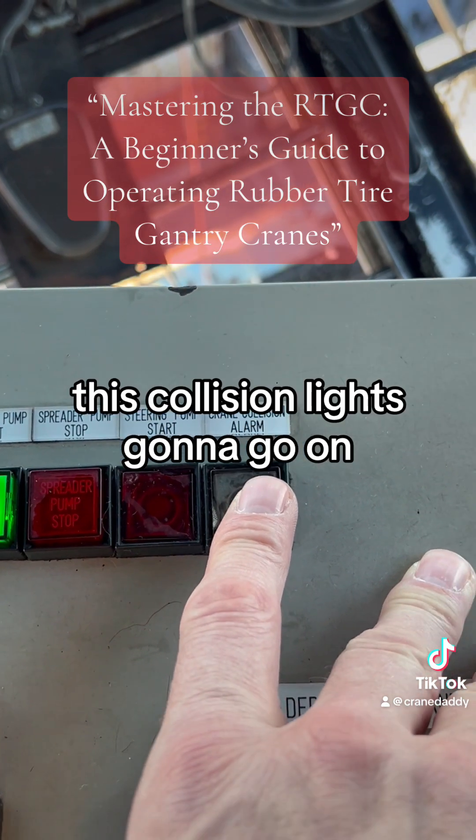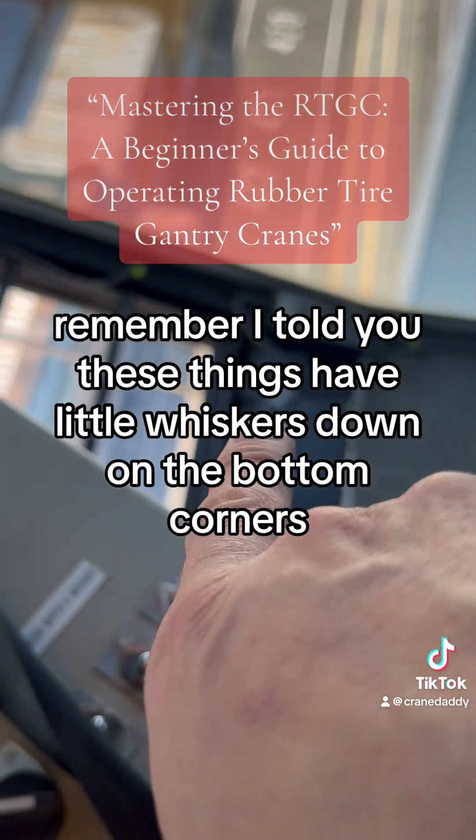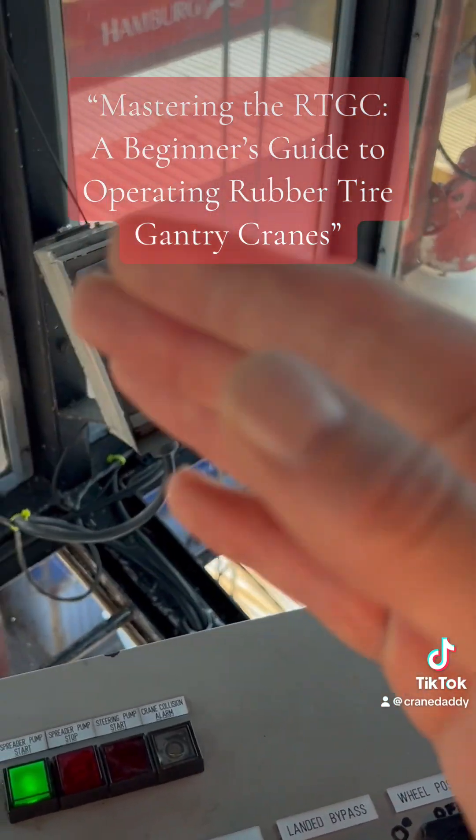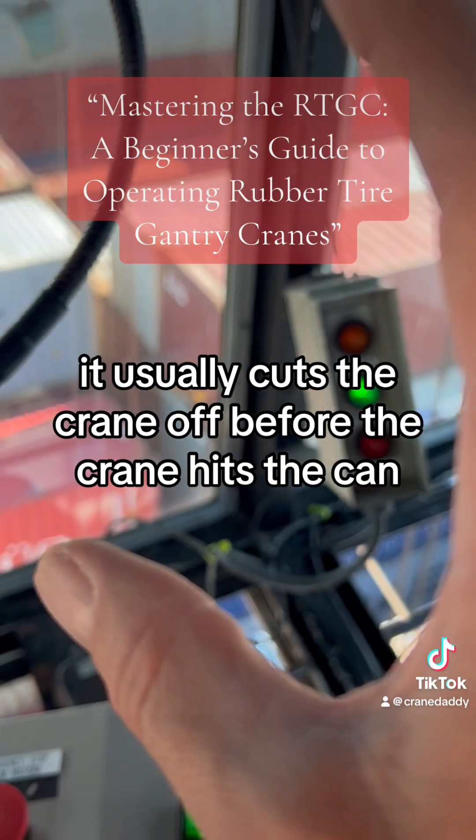If you hit something, this collision light's going to go on. These things have little whiskers down on the bottom corners, so if you touch a can, it usually cuts the crane off before the crane hits the can.